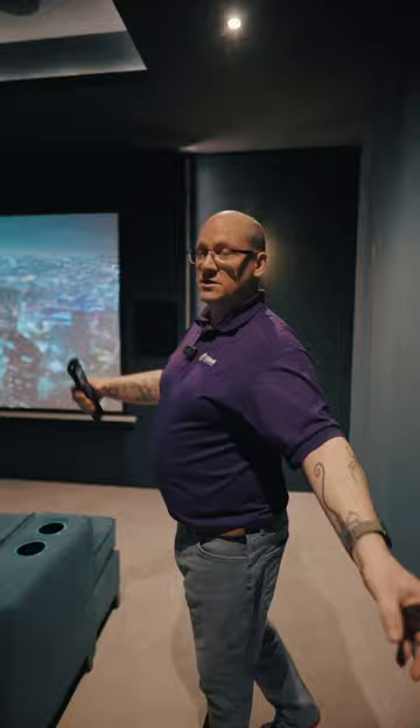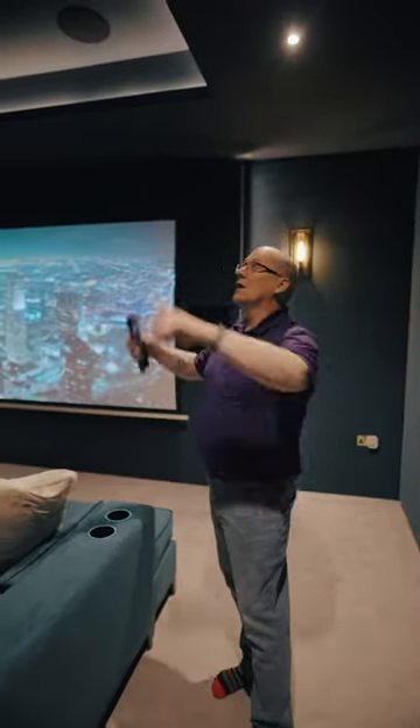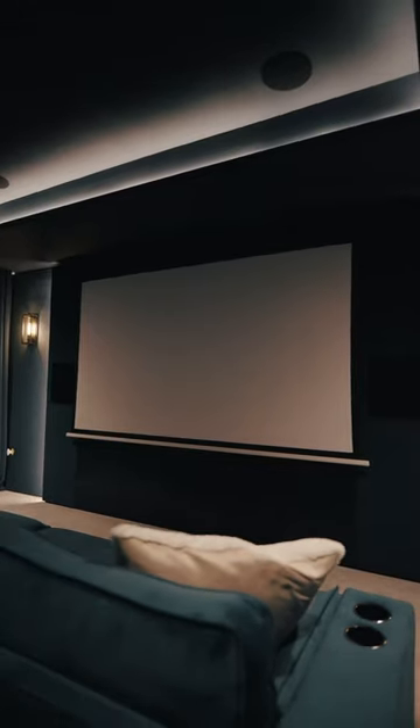This is designed as a Dolby Atmos 5.1.4 system. We've got five ear-level speakers, one subwoofer which is hidden away in the cabinetry, and four in-ceiling speakers, along with a projector and TV.